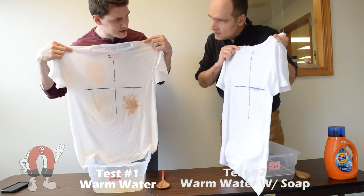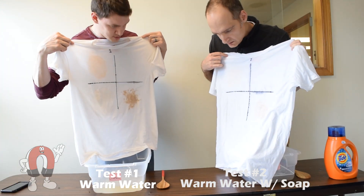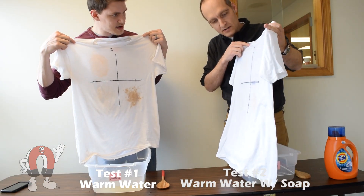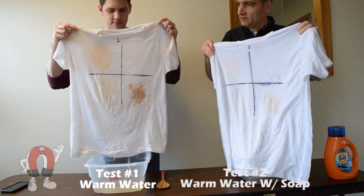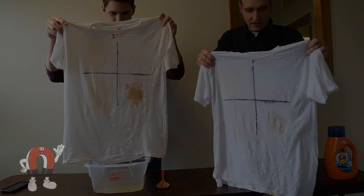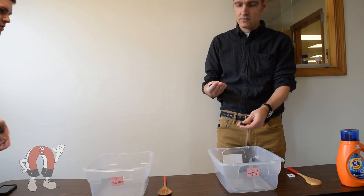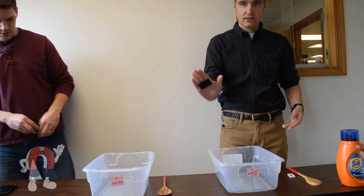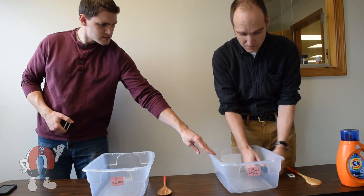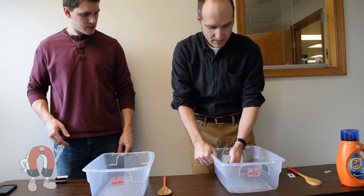Comparing the shirts, the ketchup looks a little lighter and the soy sauce seems slightly lighter too — not a whole lot, and not a perfect wash. But the detergent got the shirt cleaner than just using water. We then added the plastic-coated magnets — the plastic coating waterproofs them — and these magnets have a pull force of over 40 pounds each.